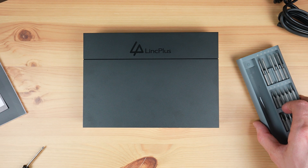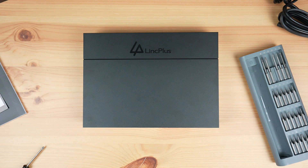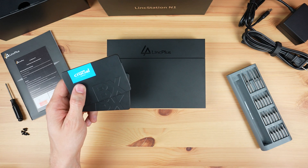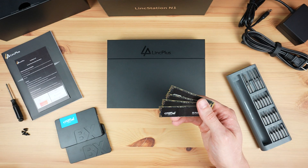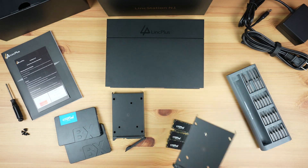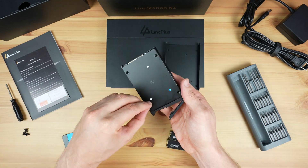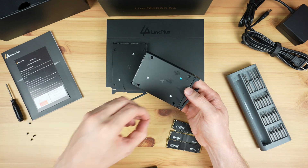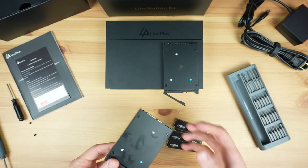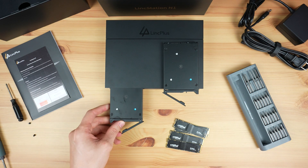Now let's install some drives so we can test its performance. I'm populating the two 2.5 inch bays with Crucial BX500 drives and the four M.2 bays with Crucial P3 Plus drives. These are just for testing — you should use NAS-grade drives if you're going to be using them in a NAS long term. The 2.5 inch drives are mounted into their trays using the included screws, and the trays then slide into place like traditional NAS drive bays.